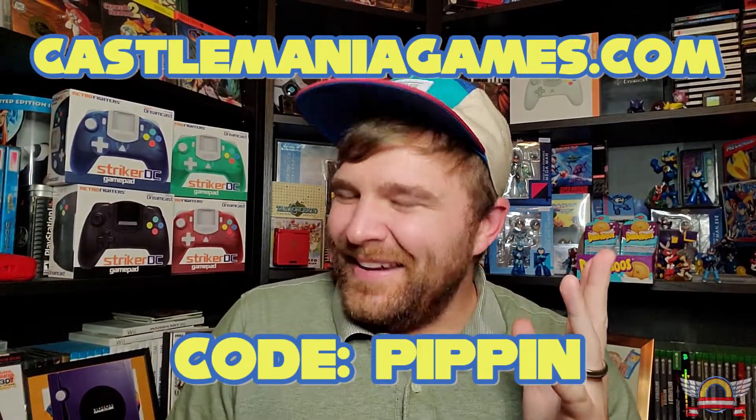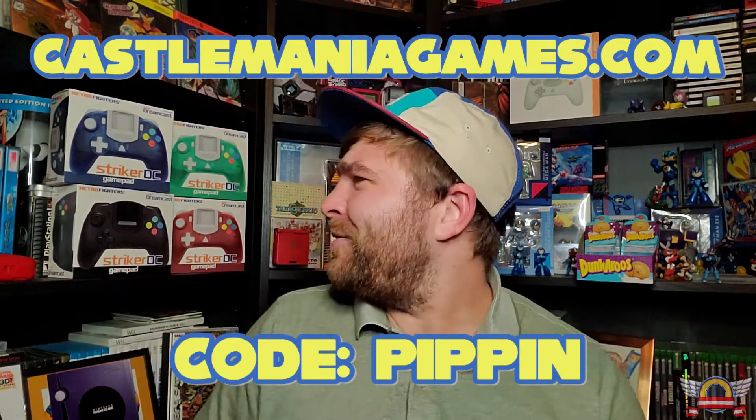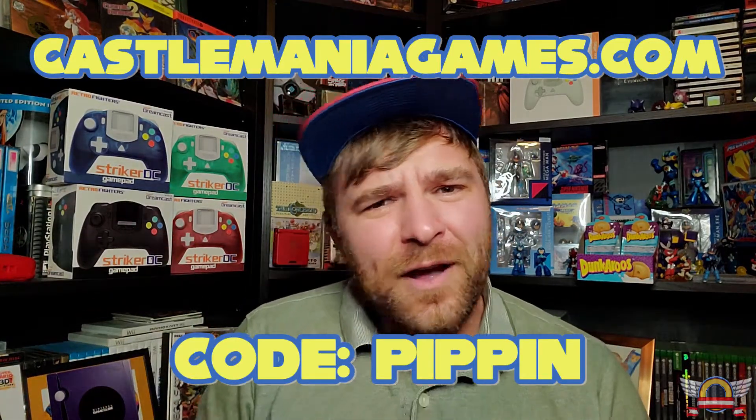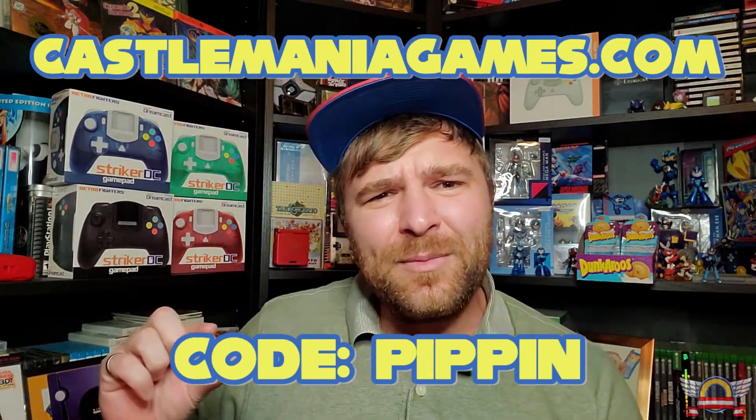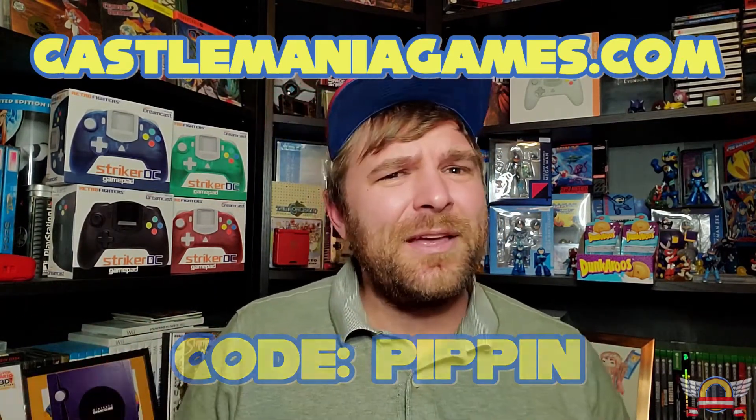One thing I totally forgot now that I'm recording this — I have a promo code on Castle Mania Games. Castle Mania Games does sell these, so if you're interested in getting one for a little bit cheaper, promo code Pippin gets you 10% off. Just something to think about.